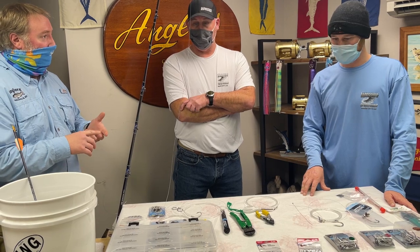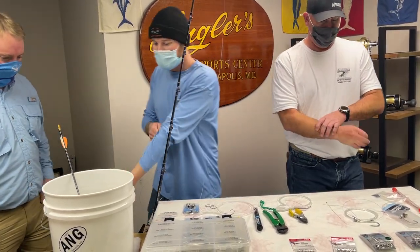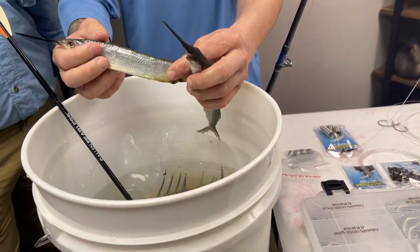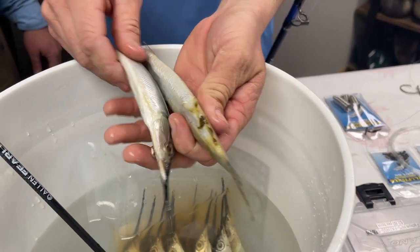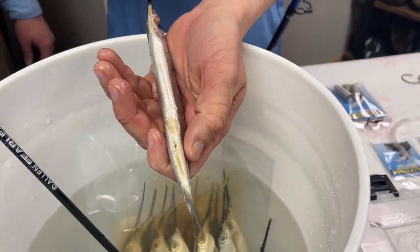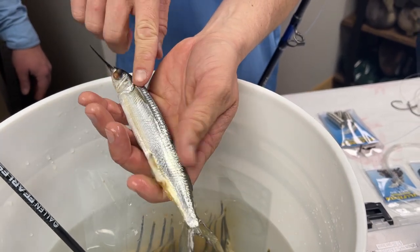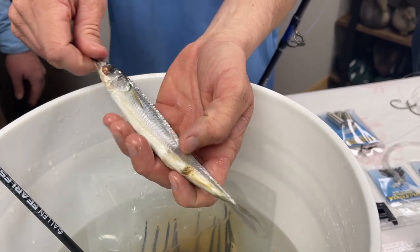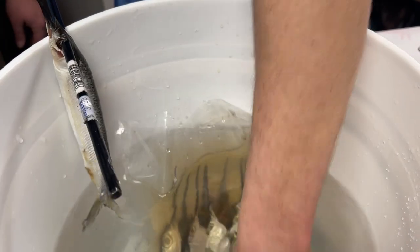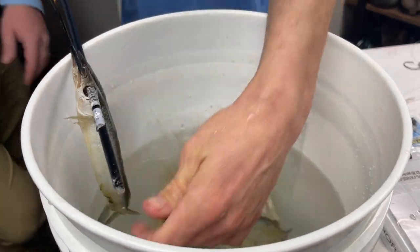Let's talk about ballyhoo — how to clean them and keep them in good shape. What we look for is that they're not torn up on the outside — these are pretty clean. The most important thing: I see a lot of guys squeezing the guts out so hard that the inside is all ripped up, looks like a can of cat food. So our first step is pop their eyes out — go right through the eyes with an arrow. Easiest way to do it — pull the eyes right out.